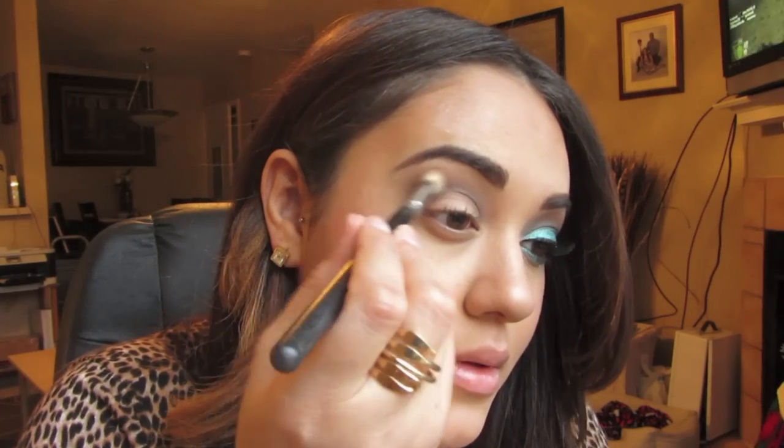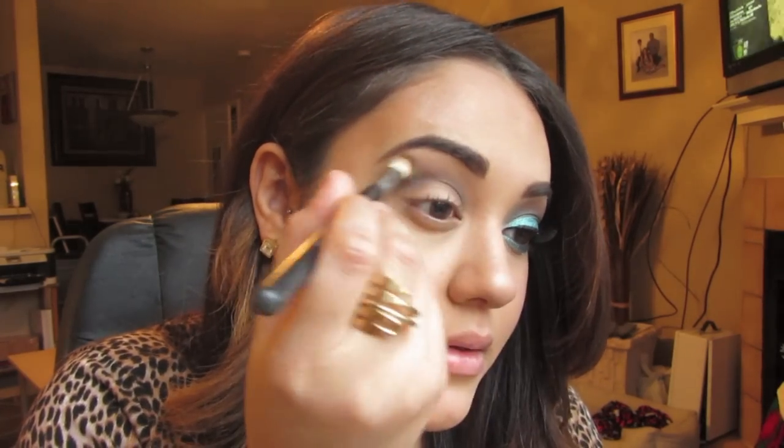Then I'm going to go back in with that fluffy brush I used with Cork, take some of that again, and go right above that Mink just so there are no harsh lines.